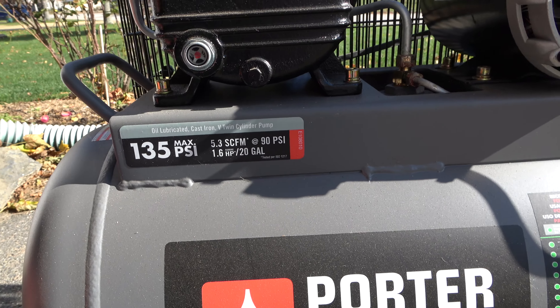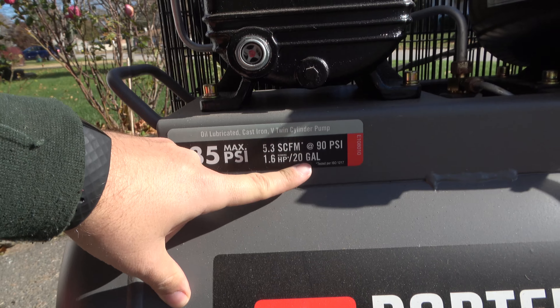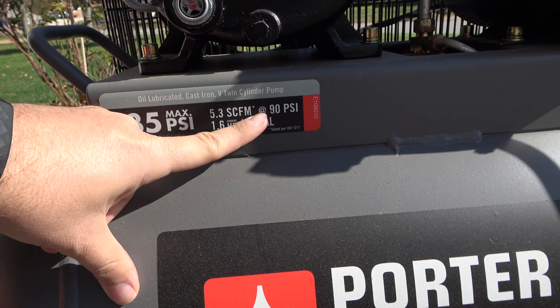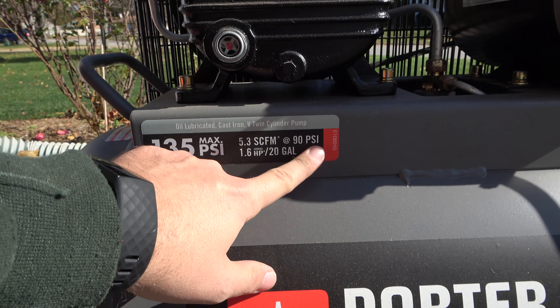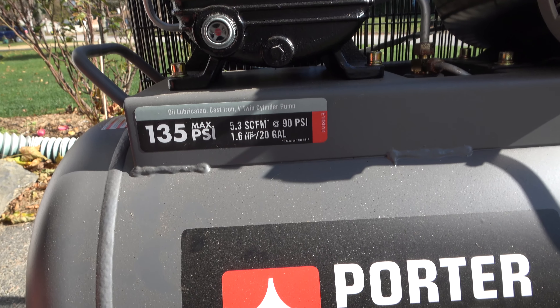I'm grateful that he's bringing his, but it's still driving me nuts because I've literally had the blue tubing over there for an entire year with the adapter in the middle of it, and now I can't find it. But anyways, we got the adapter — it'll connect over to the sprinkler system like a hose spigot and you can blow it out. It's really easy. So we got everything ready so when he's here we can just hop on it.